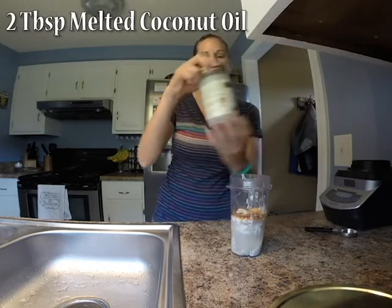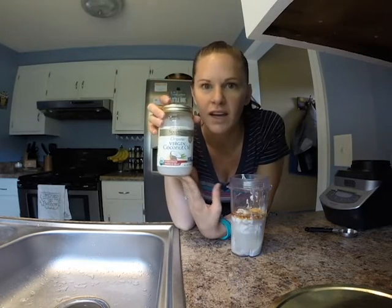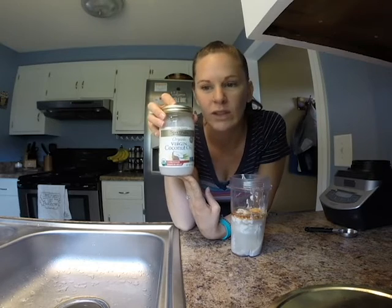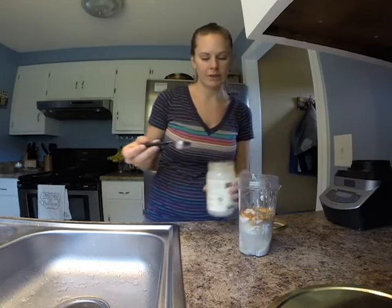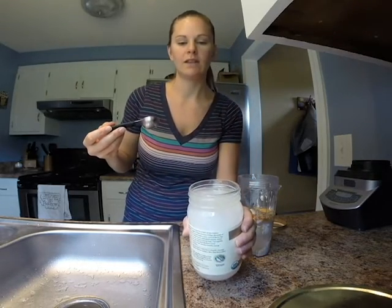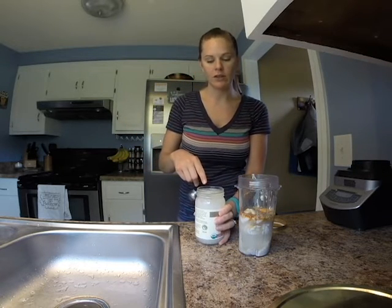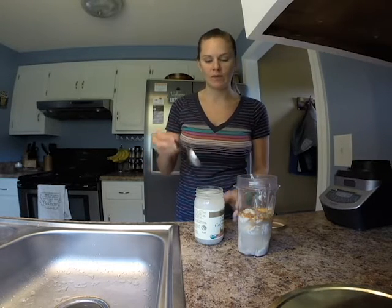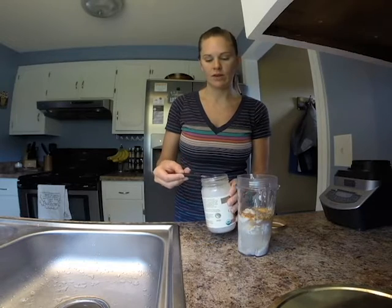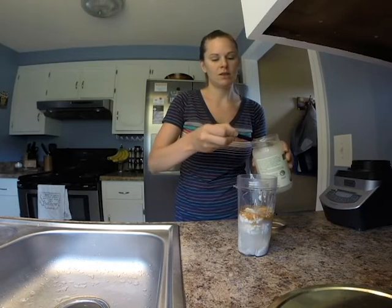Last but not least, we have our coconut oil. I have unrefined coconut oil because I love that coconutty flavor. If you don't really like the coconutty flavor, you can get refined coconut oil. You want it to be a little bit liquidy. If it's solid for you, pop it in the microwave until it melts — but you don't want it to be hot because you don't want it to scramble your egg. That would be a no-no. You're going to put two tablespoons of melted coconut oil.